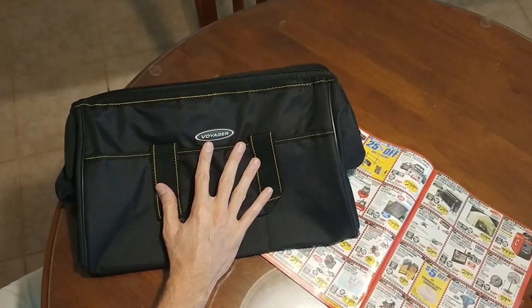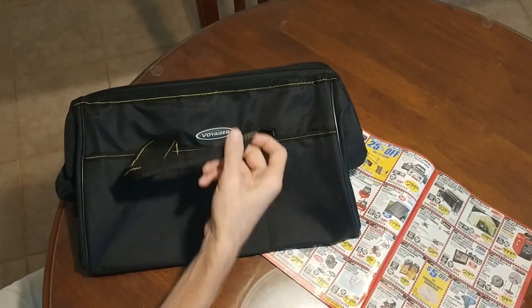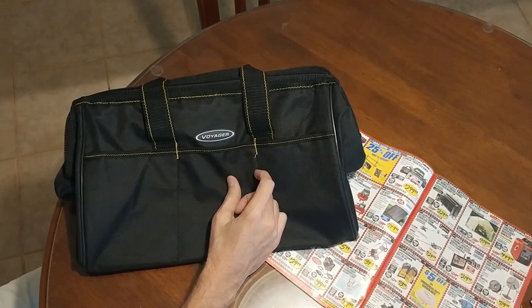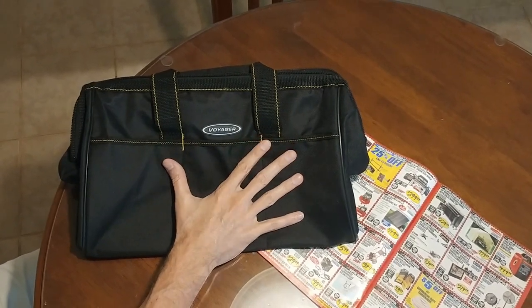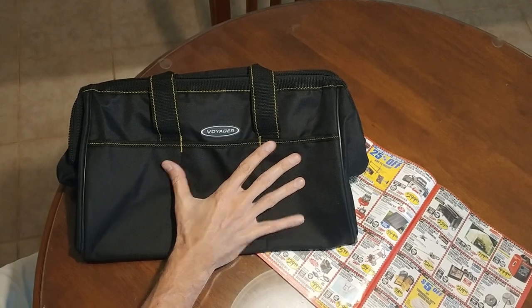I just wanted to give this Voyager tool bag my unqualified highest recommendation for six dollars. I'm not saying it's the best tool bag on the market, but I am saying it's easily the best tool bag on the market for six dollars. I hope you guys are doing well — if you like these videos feel free to like and subscribe, and I'll talk to you in the next video.